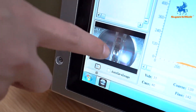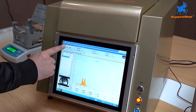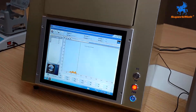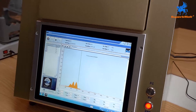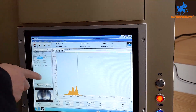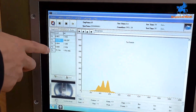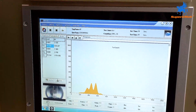The analyzer is pointed at the ring. It will take 30 seconds to analyze this material. The result shows the gold percentage is 75%, so this material is 18 karat. Copper content is also shown.